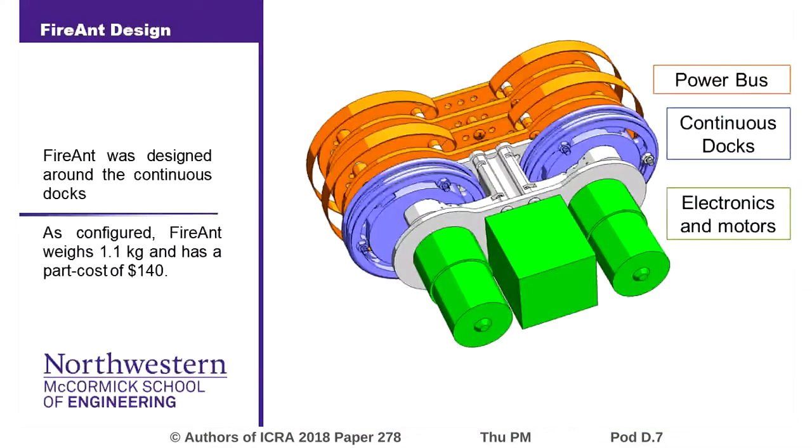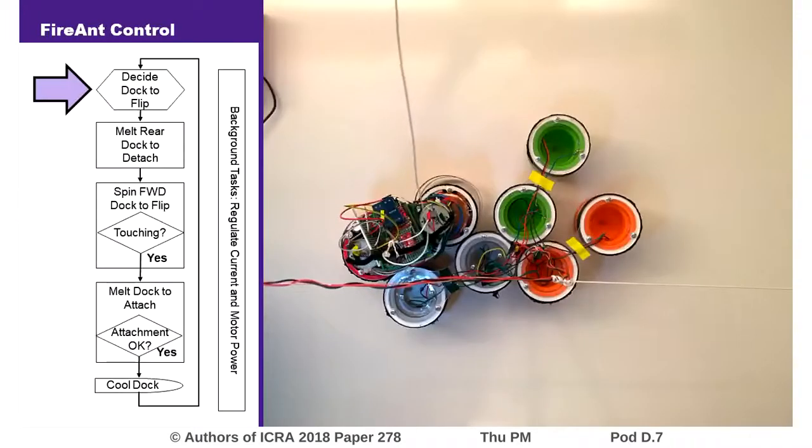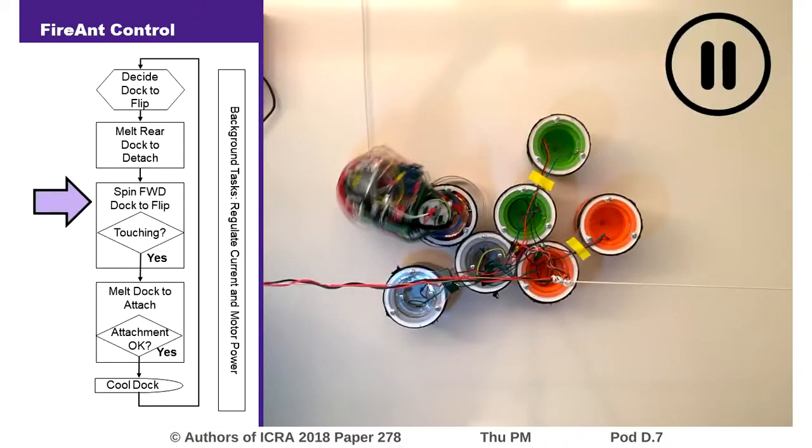After fully developing the docks, we then built FireAnt, using an Arduino Uno as the base platform for the electronics and using two motors to rotate the continuous docks. FireAnt locomotes using a simple finite state machine, in which it first melts and disconnects its rear dock, then flips forward using an accelerometer to measure and maintain a slow flip speed.